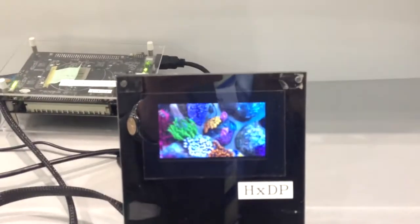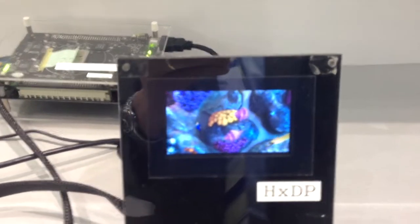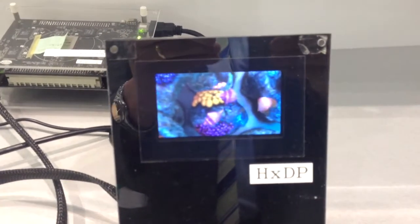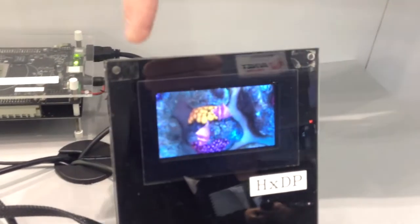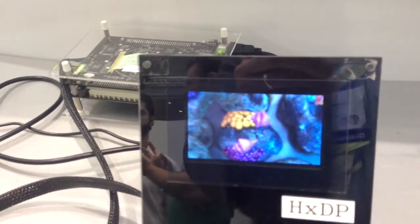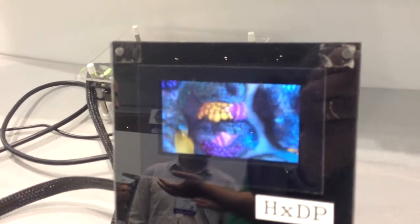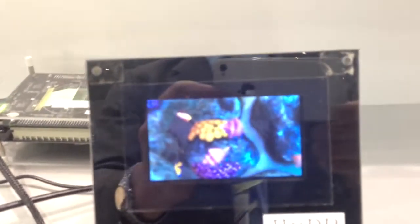I'm going to show you a 3.1-inch autostereoscopic display. This is wide quarter VGA for each eye view, and it's a six-view display. That means that it has 2,400 pixels across and 240 pixels on the vertical, so that each eye is always seeing 400 by 240 resolution with six views.